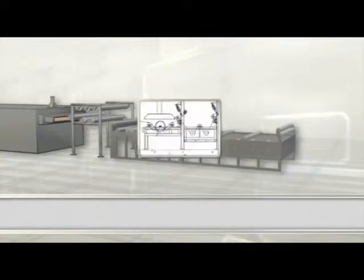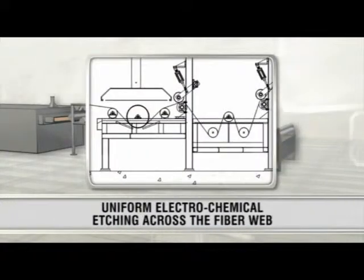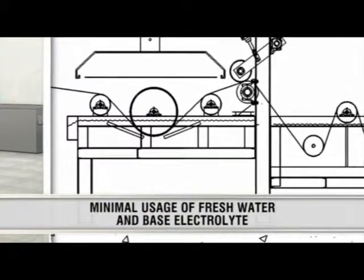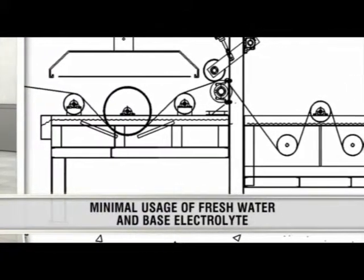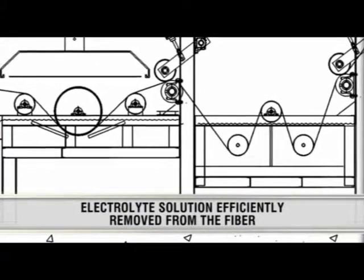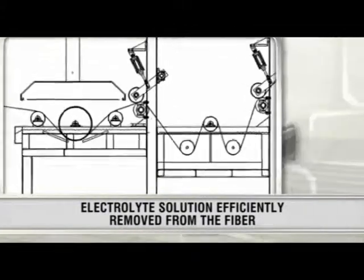The Despatch surface treatment process provides uniform electrochemical etching across the fiber web. A minimum amount of fresh water and base electrolyte is used due to effective recirculation systems, and the electrolyte solution is efficiently removed from the fiber.